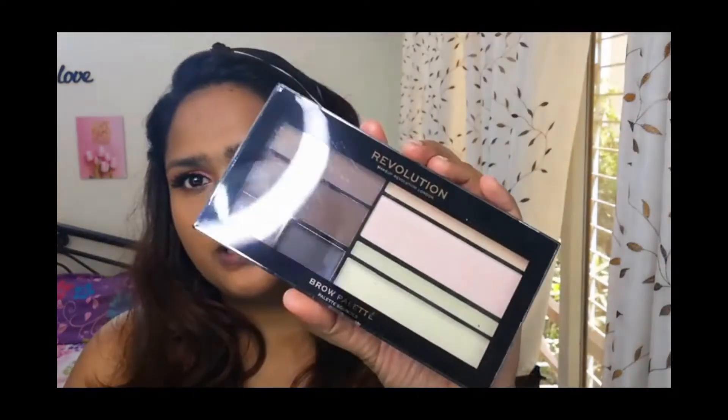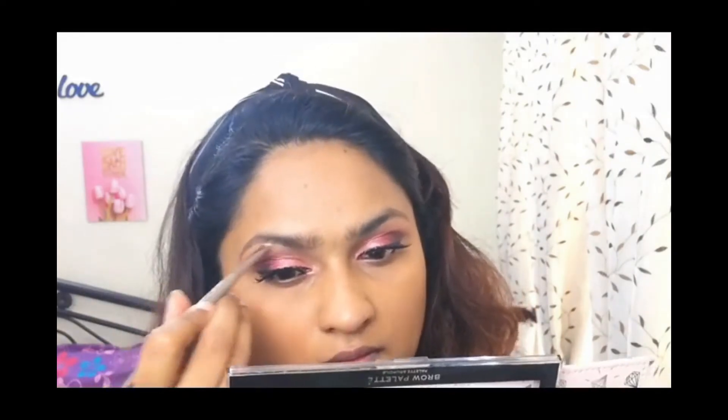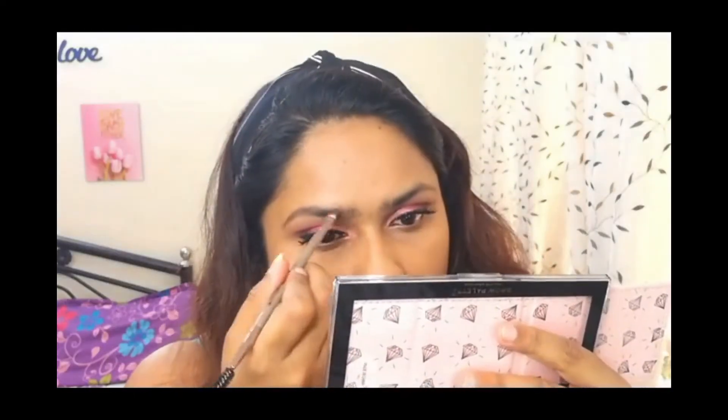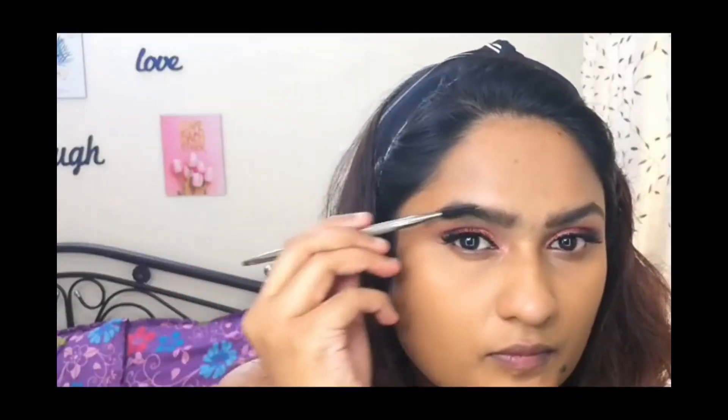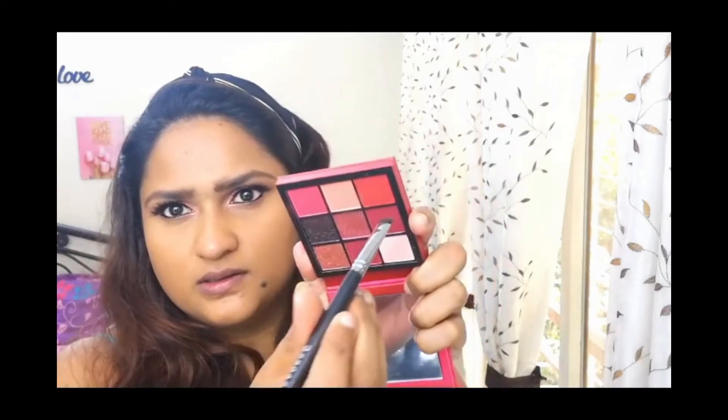I've just popped on some lashes and now let's do the eyebrows. For the brows I'm using this palette — this is the Revolution Brow Palette — and I use these two shades for my brows. Brows are done. Now going back to the lower lash line, I'm first going in with a black pencil on the lower lash line.